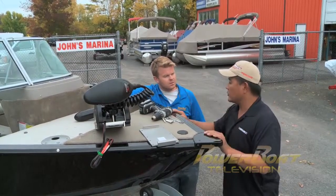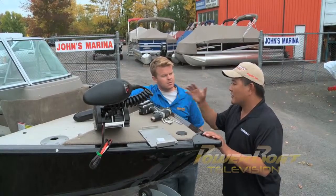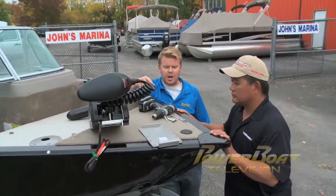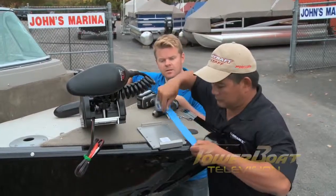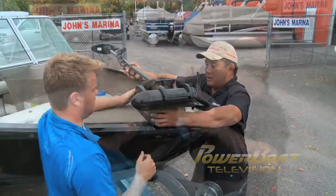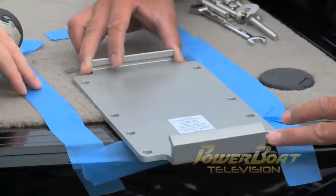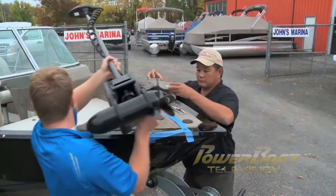The shaft length is also important. You want to make sure it's longer than generally what's required at the beginning, because when the boat starts bouncing up and down you want to make sure the prop's always in the water. First, you want to make sure you dry fit your trolling motor to make sure you have the right clearance. Then you can tape it off so you have a guide to work with and fit your bracket accordingly. Once that is complete, you can use your bracket as a guide to drill your holes and secure it to the bow.